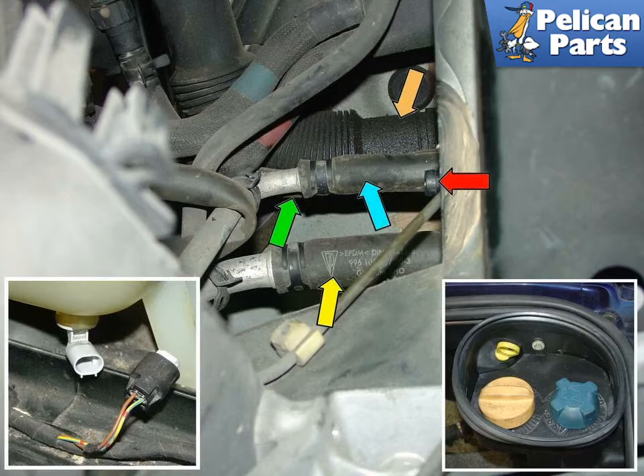The oil filler hose is indicated by the orange arrow, oil cooler hose in green, radiator vent hose in blue, coolant filler hose in yellow, and the coolant overflow hose shown removed mates to the nipple shown on the red arrow.